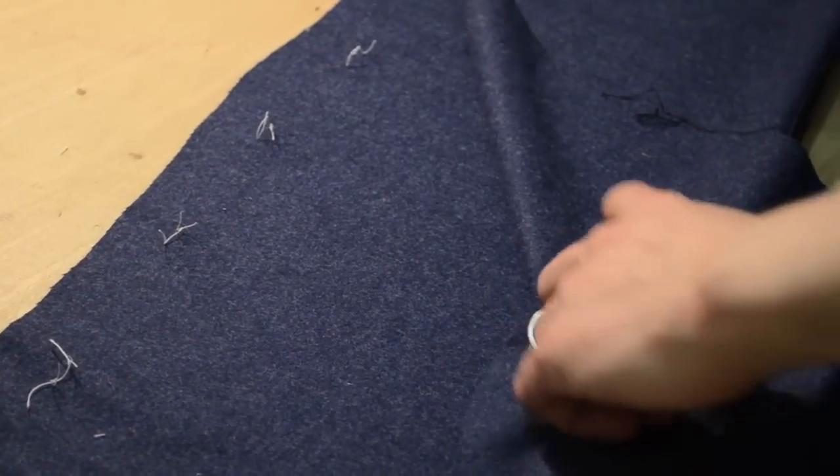By shrinking it here we minimize that effect. Once the forearm seam is pressed open, we fold it over — top sleeve onto under sleeve — and baste the hind arm seam from the cuff through to the sleeve cap.